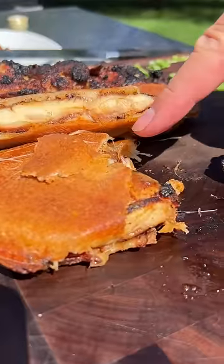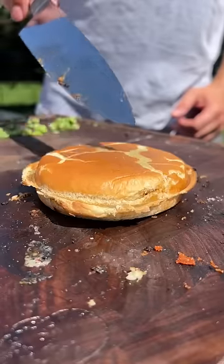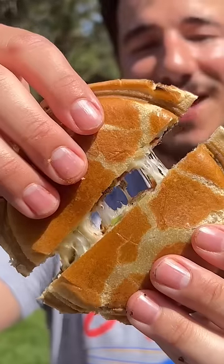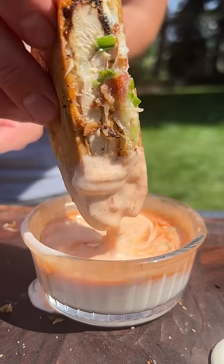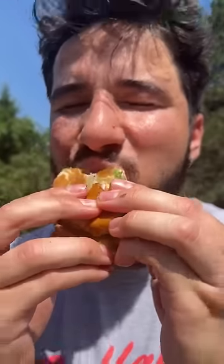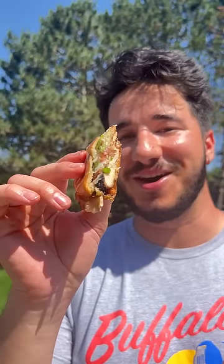We already failed twice — third time's the charm. Oh my god. A little dip in the buffalo ranch. What uncrustable flavor should I try next? Way better than when I was a kid, that is unbelievable.